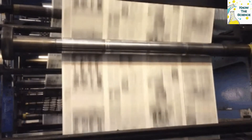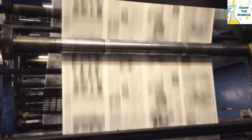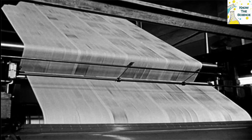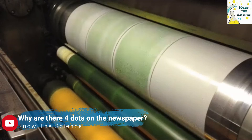The four dots — blue, pink, yellow, and black — are registration marks used during printing to help ensure the print is aligned properly. In offset printing technology, which newspapers use, the inked image is transferred from a plate to a rubber blanket, then to the printing surface. These primary colors go into printing a multi-colored image and have separate plates, each with its individual mark like the color dot.